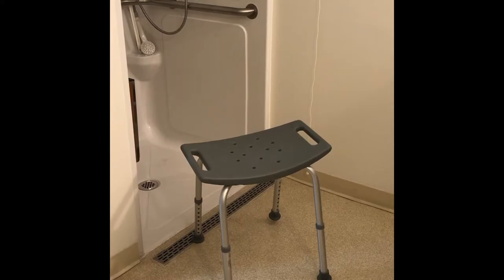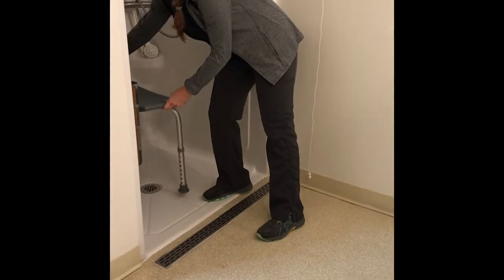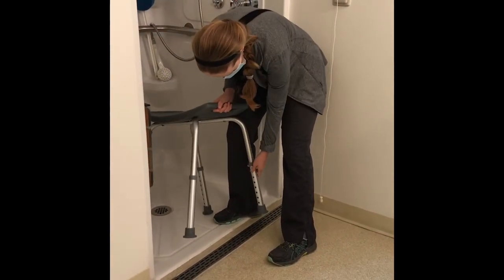The shower chair should be placed inside the shower facing the shower head. Your caregiver should help you adjust the legs of the shower chair to at least the height of your knee or taller.